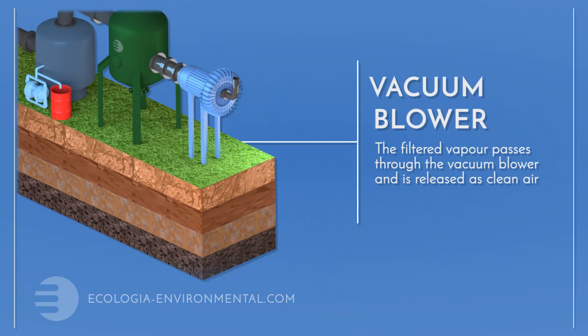A single vacuum blower can provide suction to one, 10, or even 50 extraction wells.